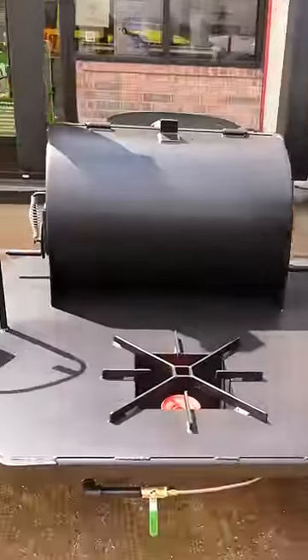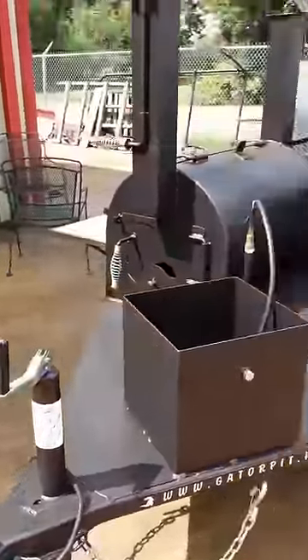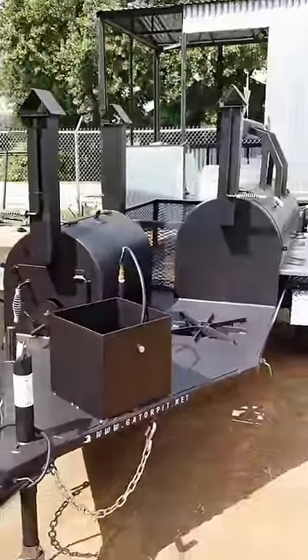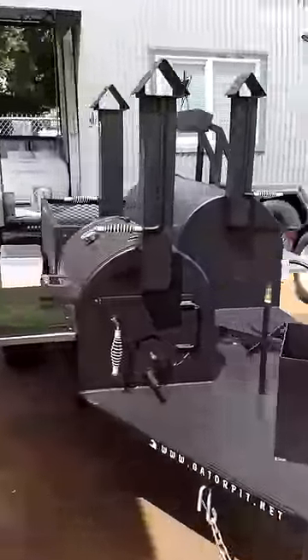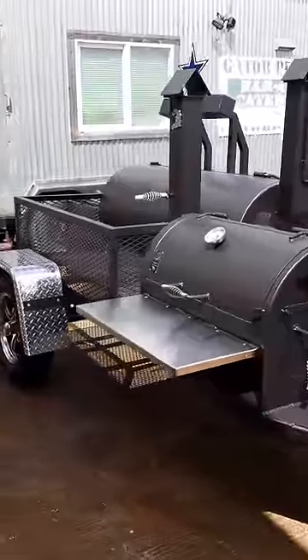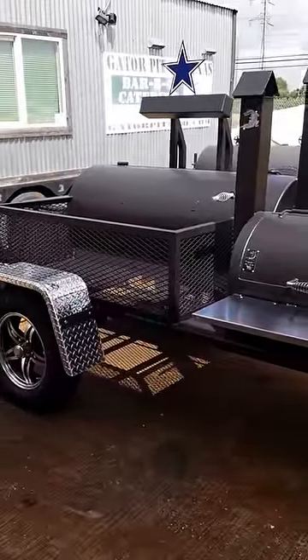Beautiful pit overall. The customer's watching me film this video of his cooker — he just drove up to pick it up. I think it's a beautiful pit. He ought to enjoy it for his catering, competition, and just cooking for his family. Overall, it came out very, very nice. I'm Rich Robin, Gator Pit. See ya.